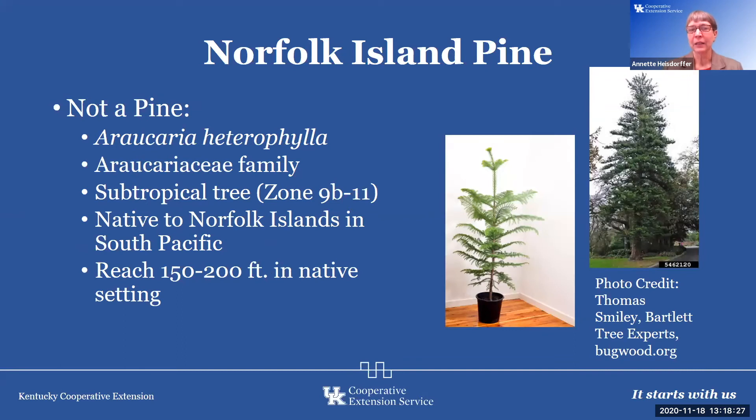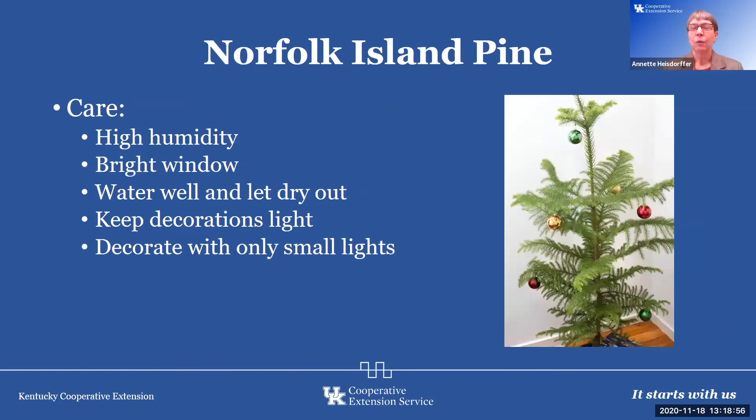The Norfolk Island Pine is actually not a pine at all. It is a subtropical tree from zone 9b to 11, native to Norfolk Island and the Pacific Islands, where it reaches 150 to 250 feet in its native setting, with huge pine cones. But we use it as a houseplant. When used indoors, it needs high humidity — think of where it's from, the South Pacific Islands. It needs a bright window, water it well and let it dry out, keep decorations light, decorate only with small lights, and you might find small ornaments to place over the entire plant. This time of year you'll see these available in stores, some already decorated.